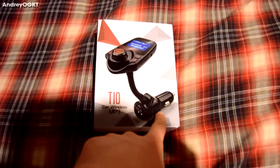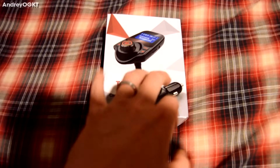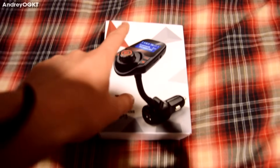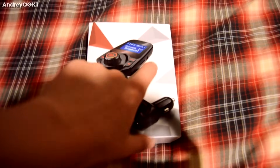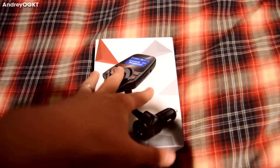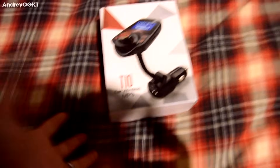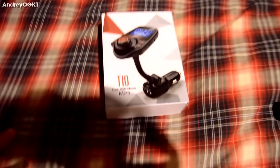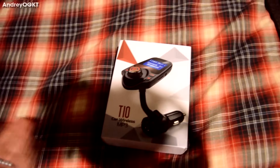It plugs into your cigarette lighter, the little power thing in your car. It does have a USB but it also has Bluetooth and an aux cord as well. This little thing, for anyone who doesn't have aux cord or Bluetooth in their car, is a lifesaver — especially for those who have cars for the first time, just like me.